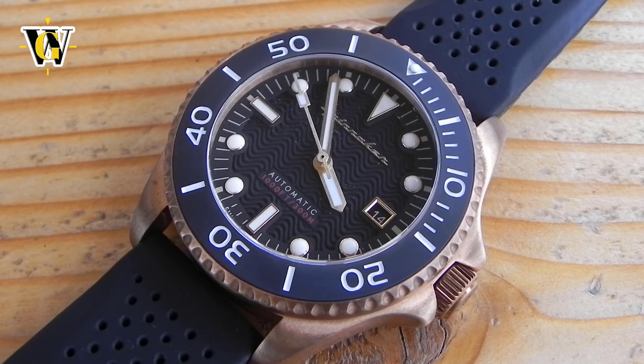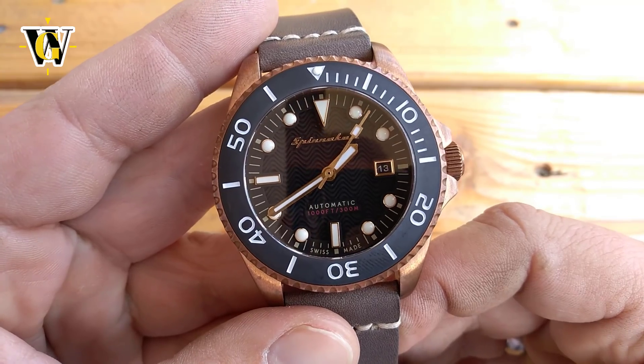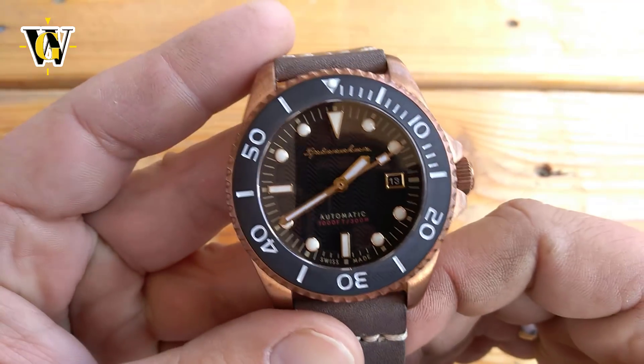Usually when I do reviews, I go through the specs as I'm moving through the review. But with this, I believe the specs are the key to understanding the unusually high price for a Spinnaker and the up-market comment from the beginning. So we'll first cover what exactly Spinnaker has done to justify the price that is more than double the amount they usually charge.